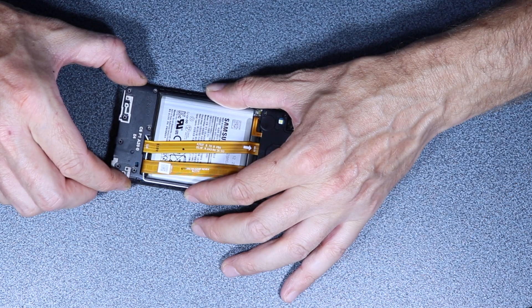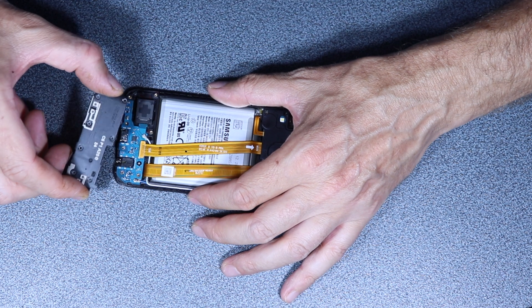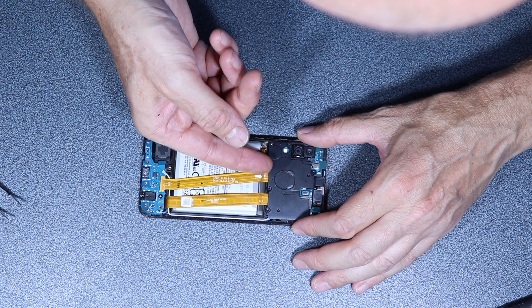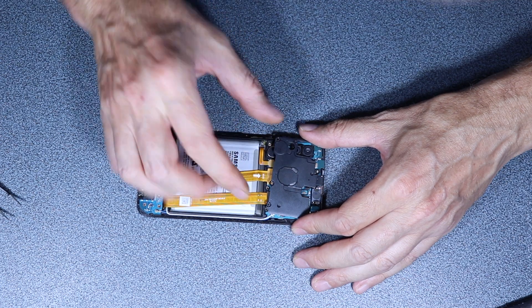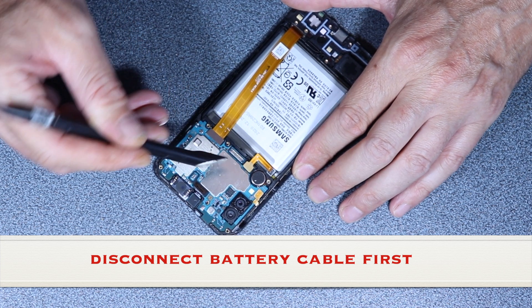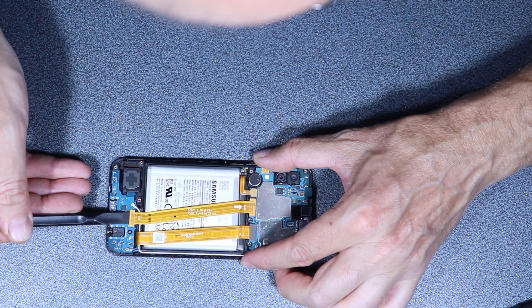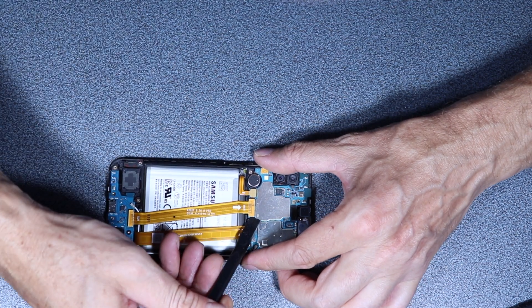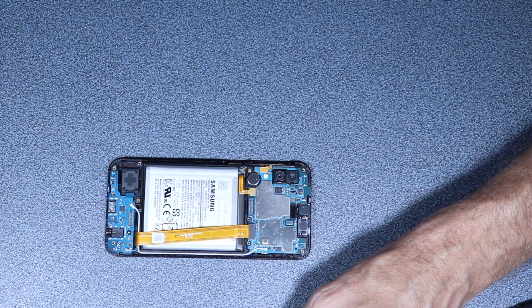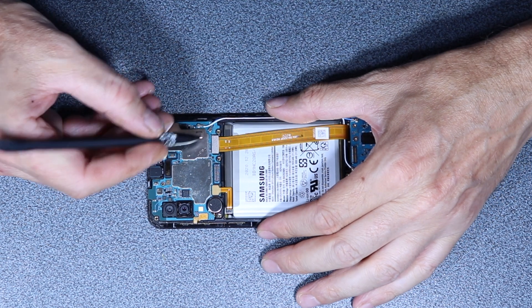There you go — see, never pull too strongly, there you go, it comes out really easy. And now it's a shield, a sort of protection. Using a plastic tool to remove it.